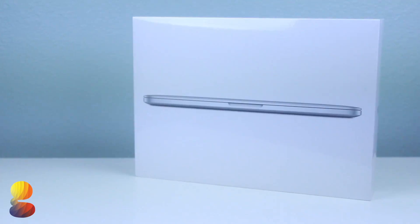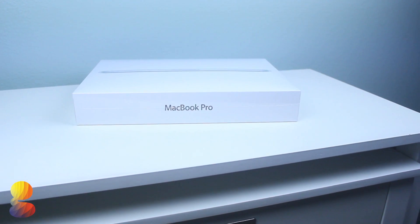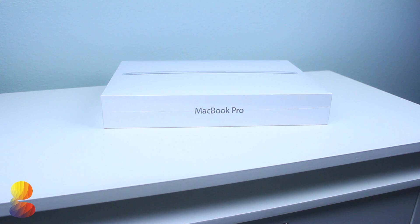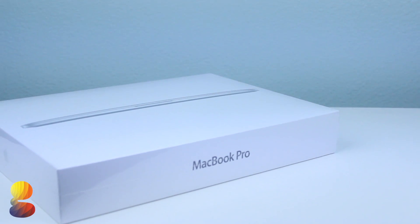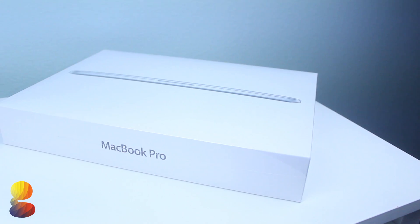What's up everyone, my name is Chad and in this video I'll be doing an unboxing and full overview of the 13-inch mid-2014 MacBook Pro. And just in case you wanted to check out our video on the 15-inch Retina MacBook Pro, I'll also have that linked in the description below.